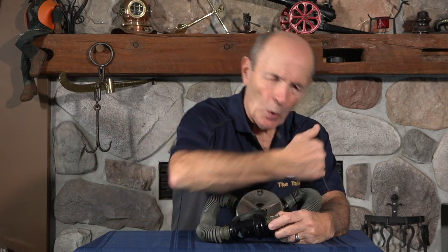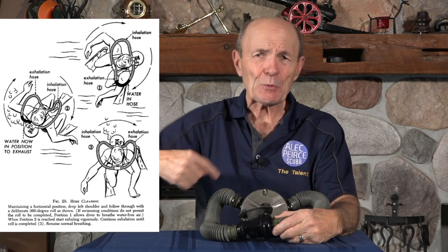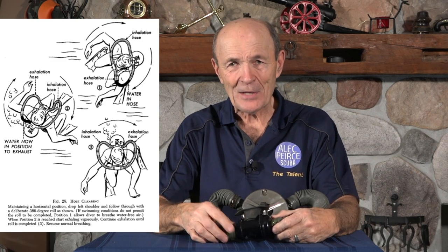At that particular time — around 1954, 1955 — non-return mouthpieces had not yet been invented or were not common. A lot of hoses were just one hose going around. We learned how to clear the hoses on our two-hose regulator by rolling, so the air goes in and the water rolls out, because there were no non-return valves in the mouthpiece. If you took the mouthpiece out, the entire hose would flood, and to take a breath you had to swallow all the water in the intake hose. It wasn't much fun.